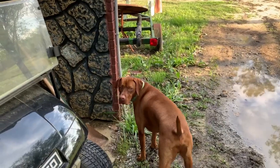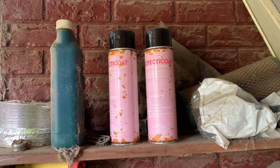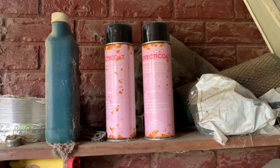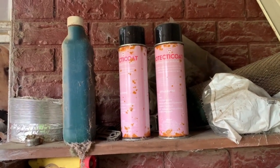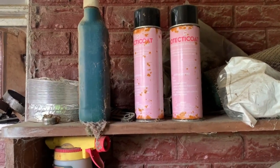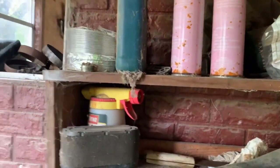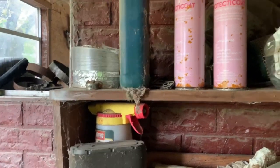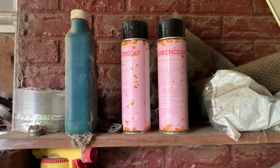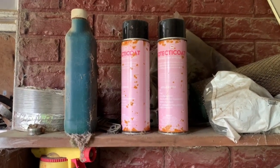One more little chore to do. We've got a good old-fashioned glider that has a lot of rust on it, but Mary Beth wants to keep it the way it is. My good friend Lee Picker down at Protect the Coat in Perry — these are some beta sample bottles. I'm going to go scratch down that glider with a good steel brush and see how good it looks, because it takes some work to protect what you have.